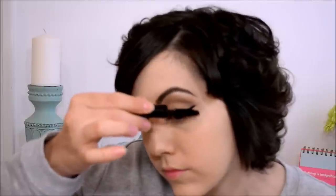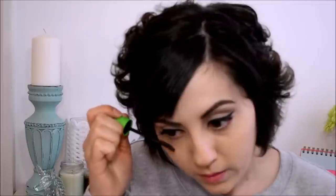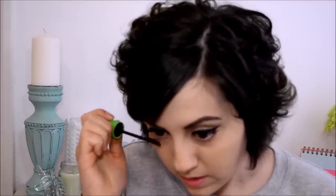Okay, so to finish the eye, go ahead and put on your favorite mascara. I'm going to use this sample size of Smashbox Full Exposure Mascara. And for the bottom lashes, I'm going to use this CoverGirl Clump Crusher Mascara — this is in black-brown, I think. I'm just using a light touch on the bottom.